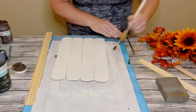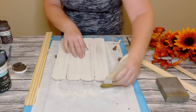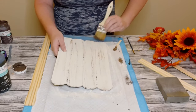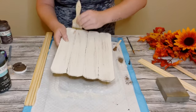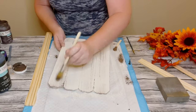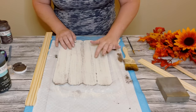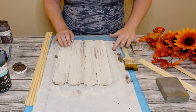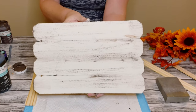Then to give it a more weathered look, I'm using some Waverly chalk paint in the color Truffle and doing a very light dry brush method. Just put a small amount of the brown chalk paint on your paintbrush and with very light strokes begin applying that chalk paint. I also put a little bit of the paint on my fingers and blended where the slats are.